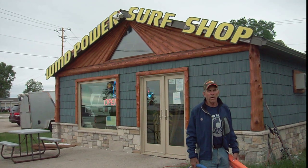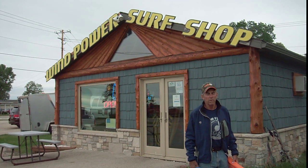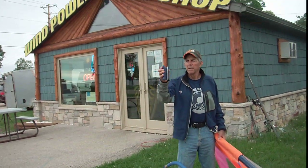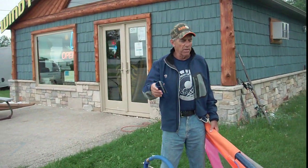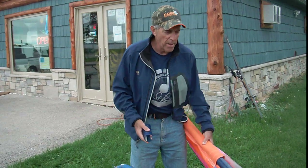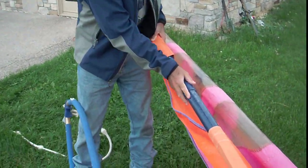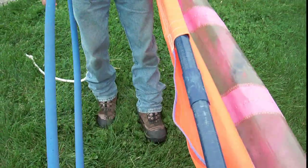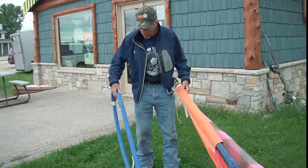We can make them so tight we can break the mast, which we don't want to do. So we need to have a mast protector right here — that's going to go between the boom head and the mast. I'm going to snap that on the mast and now I'm going to put the boom on.